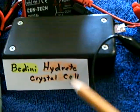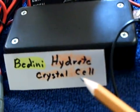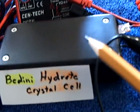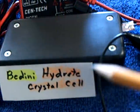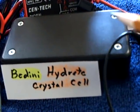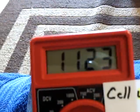I'm continuing to do experiments with the John Bedini hydrate crystal cell that I built. I do not know if I made this correctly or not, but I did go ahead and seal it up with the tape like he and Chuck have done on their cell, and this is where the cell sits right now when it's unloaded.